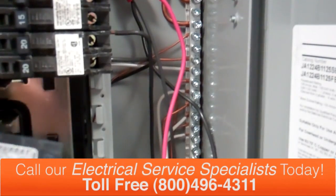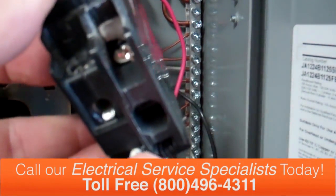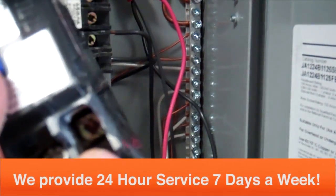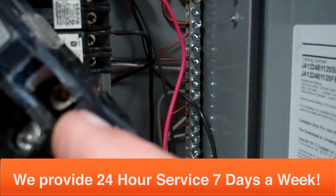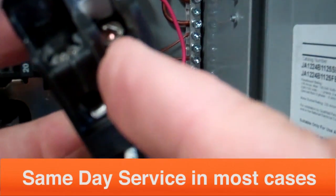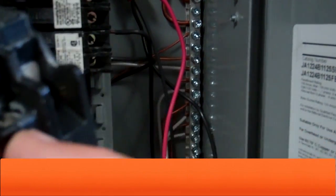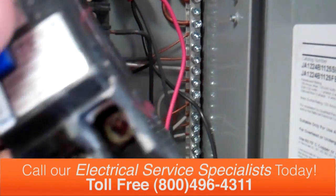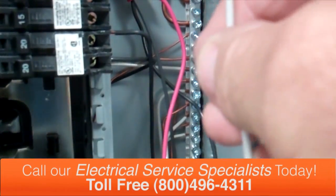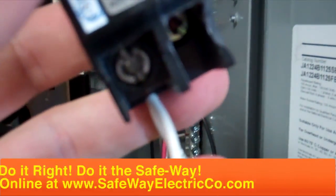An arc fault circuit breaker is different than a regular normal circuit breaker. This arc fault circuit breaker has a factory-attached neutral wire. It also has a power terminal lug — in this case it's a golden color — and then the screw right next to it is white, and this is the neutral. So what we want to do first is take the neutral wire that we identified and wire it underneath the neutral screw lug of this circuit breaker.